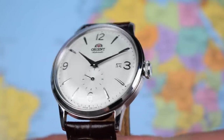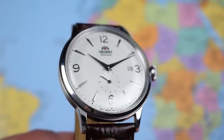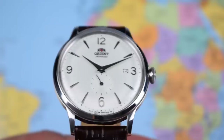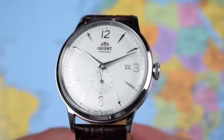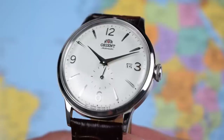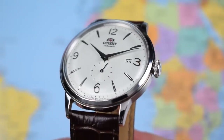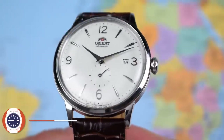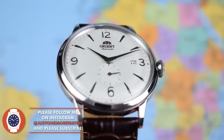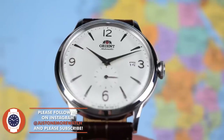This is the champagne dial version, which I think is the biggest seller — and you can see why. Silver case, silver hands and indices, but that nice champagne dial. Perhaps not as champagne-y as featured in the Orient adverts for this watch, but noticeably off-white anyway. Not much sunburst here; there is some sunburst effect on some of the other colourways, but you can barely notice it, if at all, on this champagne dial version.